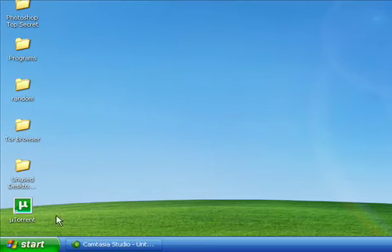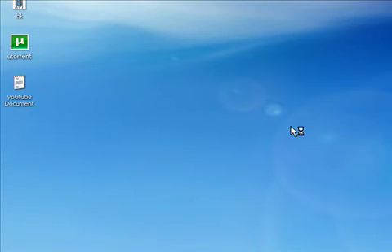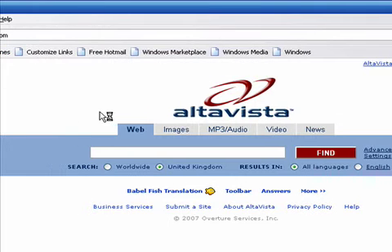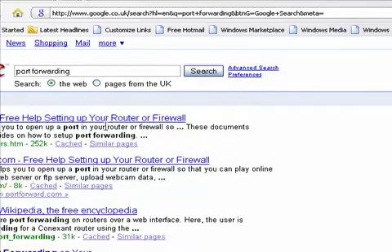This is a tutorial on how to speed up any torrent. First of all, what you want to do is open up your web browser and go to google.com. Once you're on Google, type in 'port forwarding' and search that.